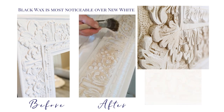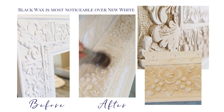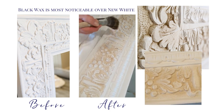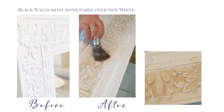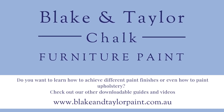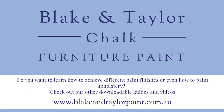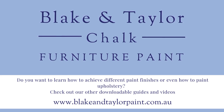Black wax is most noticeable over new white for a distinctive aged look. If you like this video and want to learn more techniques, check out our other guides and videos at www.blakeandtaylorpaint.com.au.